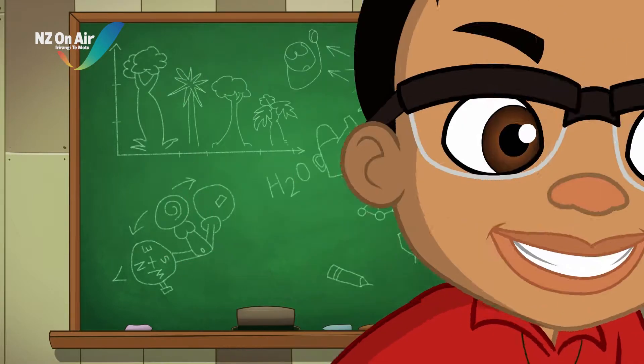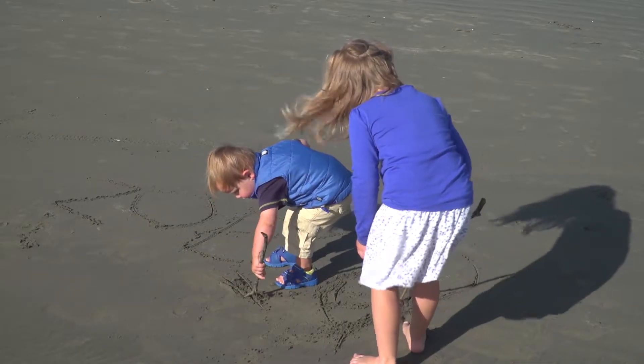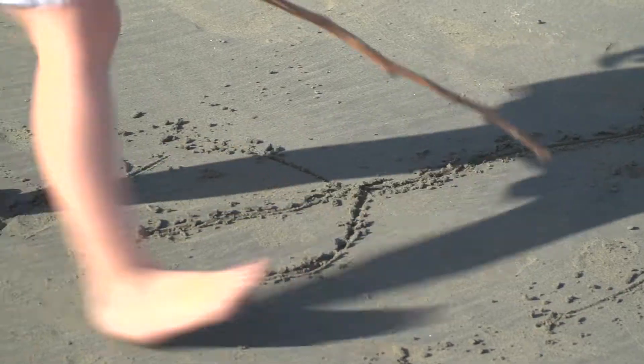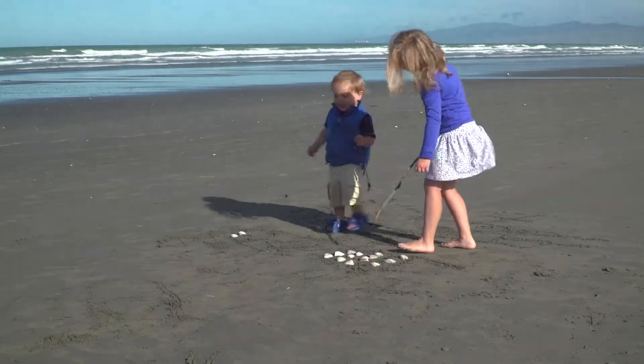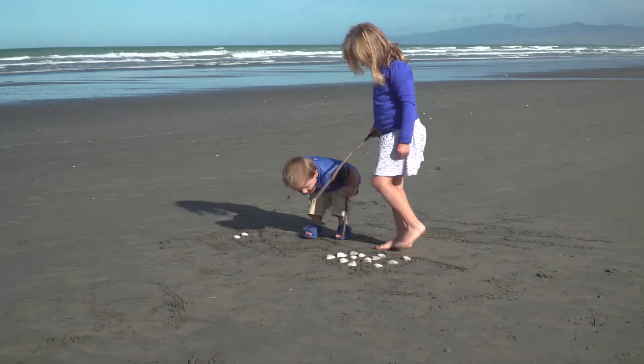Let's science it! A sandy beach is like a huge notepad — a great place to make your mark. Write your name and even draw your mum and dad. But some parts of the beach work better as notepads than others.